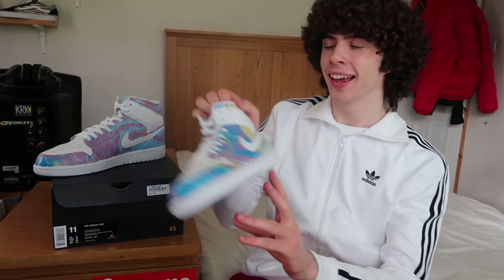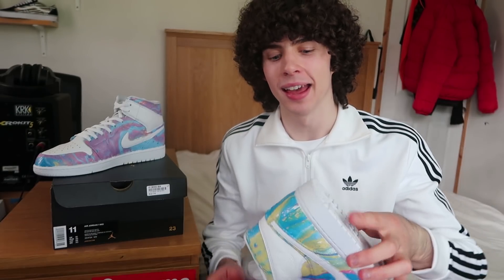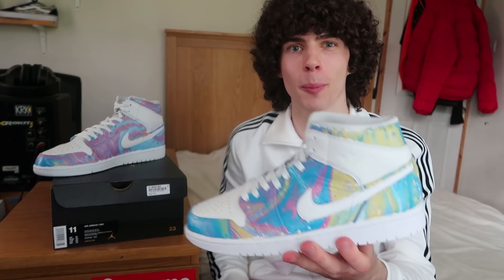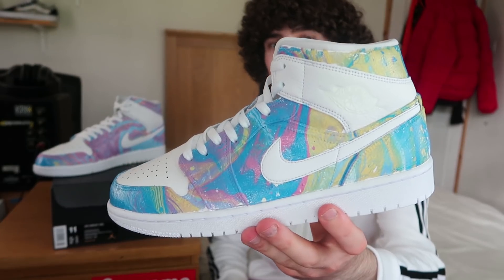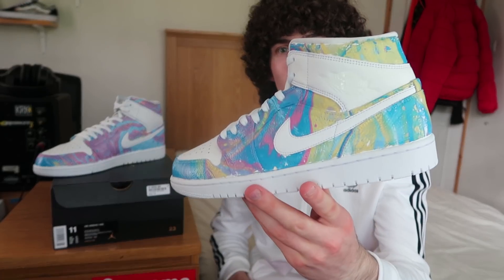So now they're completely finished — these are the HydroDipped Air Jordan 1s. It did take me a good 2-3 attempts with both shoes to get them completely covered. That does happen sometimes where only one side gets covered even when dipping straight downwards. But I did it a couple of times and it worked pretty well. This is what they look like completely finished — personally I think I'll definitely be wearing these for the summer. Super clean.